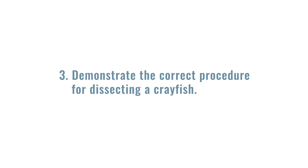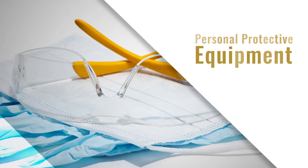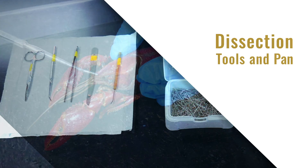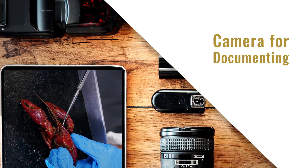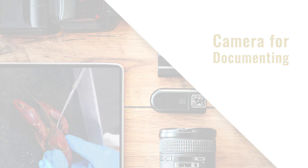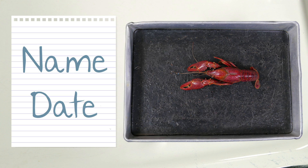To complete this lab, you'll need the following materials: Personal Protective Equipment, Dissection Tools and Pan, Crayfish Specimen, and a Camera for documenting your work. Before you begin, place a small but legible piece of paper with your name and the date of the dissection next to your specimen. Include this paper with any images taken of your specimen.